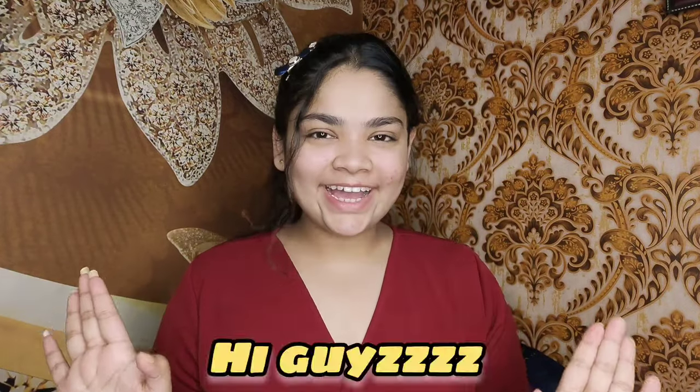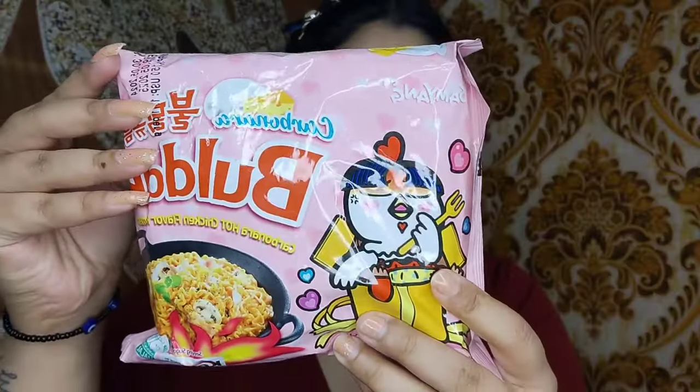Hello hi guys, welcome back to the channel and welcome back to another video. I hope you all are doing great. It's been a long time since I reviewed Korean noodles, and my audience loves Korean videos a lot. So today I'm bringing a new flavor of Korean noodles — this is Buldak Korean Carbonara hot flavor ramen. Let's try this today.